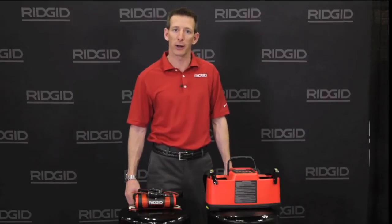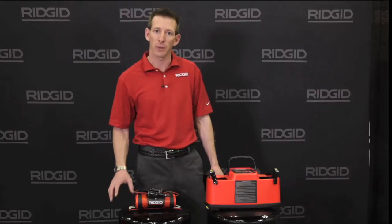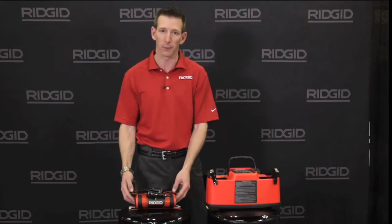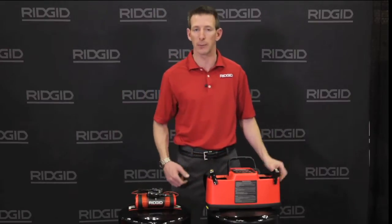Hi, Jeff here with RIDGID talking about our Navitrack line of transmitters. These pair well with our Scout and Navitrack 2 line locators. From 5 to 10 watts, there's an option for everyone.